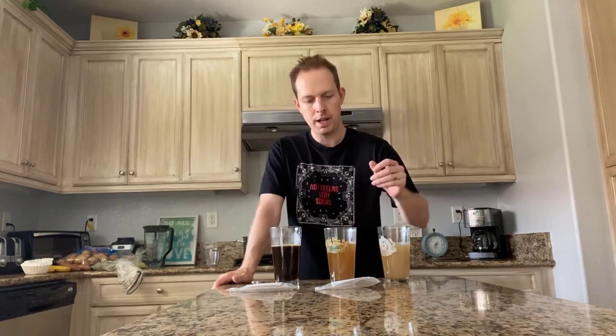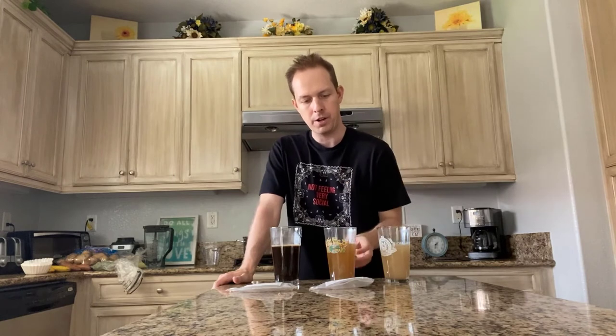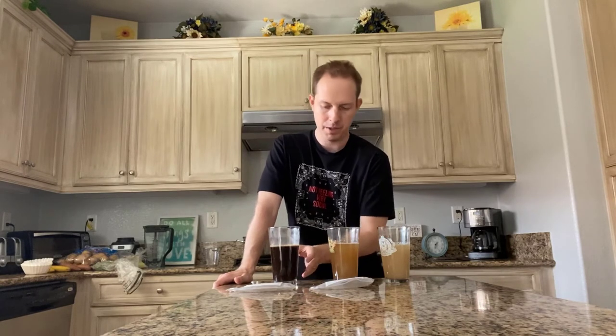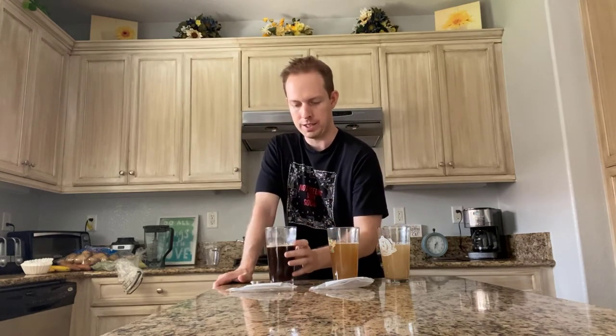On the left we have our base two-row malt. In the middle we have our alder smoked malt — it's got a nice, slightly darker color but it's still actually pretty light. And then over on the very right I have the rye barrel aged chocolate malt. It's a lot darker, more of a brown color. Doesn't look quite to the stout level, but more of a brown.